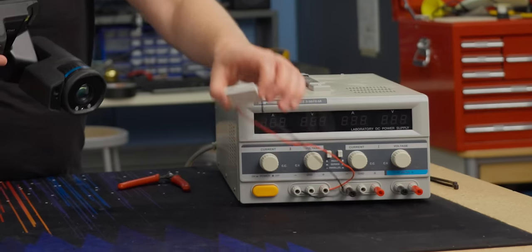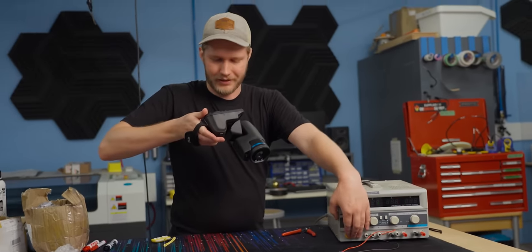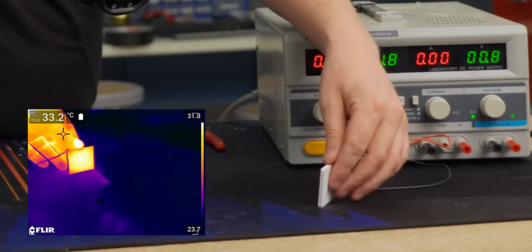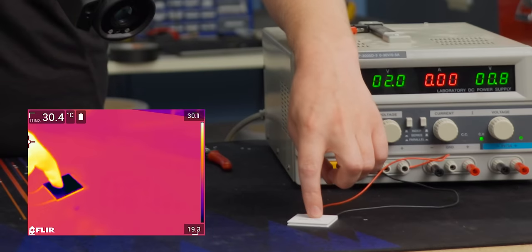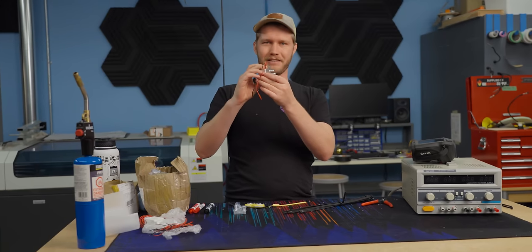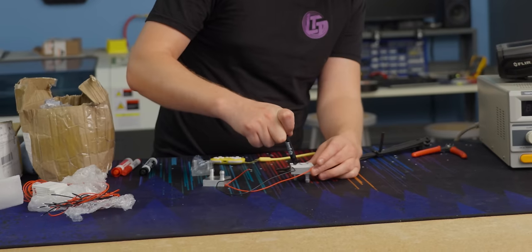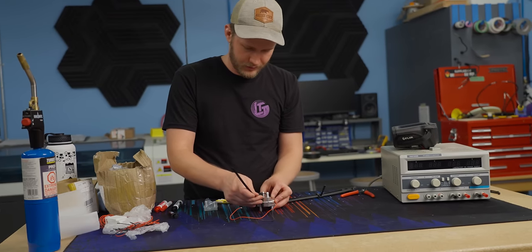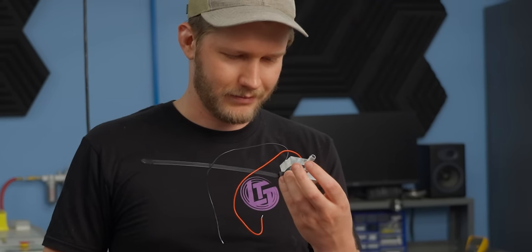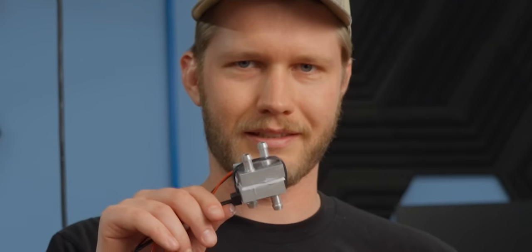First step: figure out which side of this Peltier gets cold — we really do not want to be putting 2,400 watts of heat into our processor. We've identified this side as cold and this side as hot. Next, figuring out how to get the heat sinks attached to the TEC module. We tried zip ties, but there's too much space between the zip tie and the block — that isn't working.